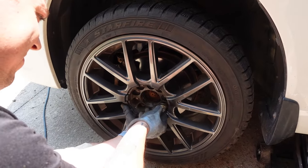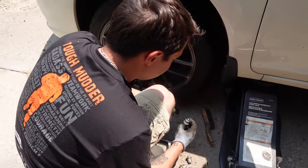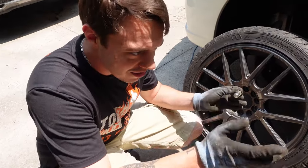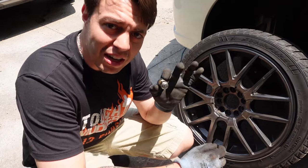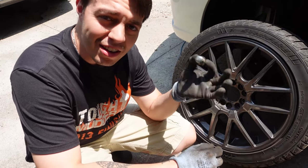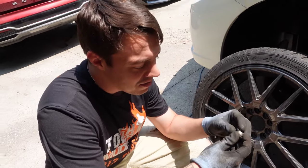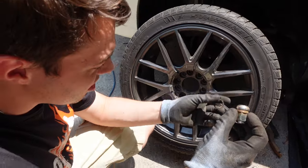Are my lug nuts not going to work? Subaru lug nuts are not the same as Honda — doesn't fit. She has these acorn nuts that hold her plastic wheel covers, which are hideous, but you could remove the plastic off of them. So that's what we're going to do.